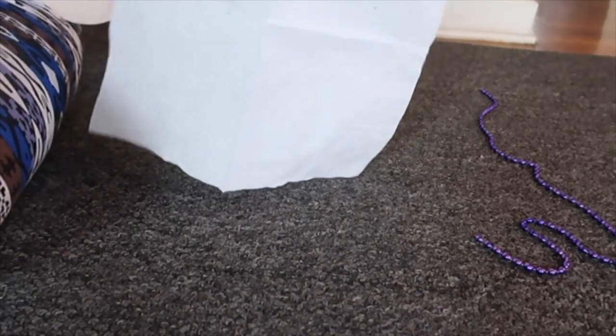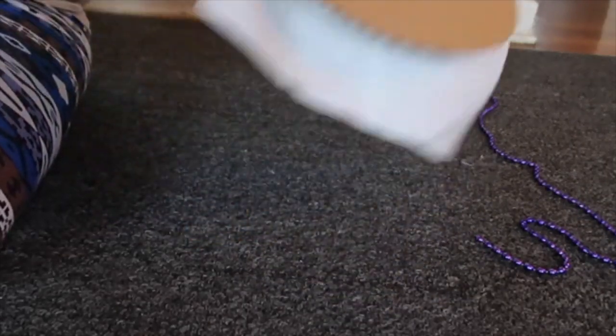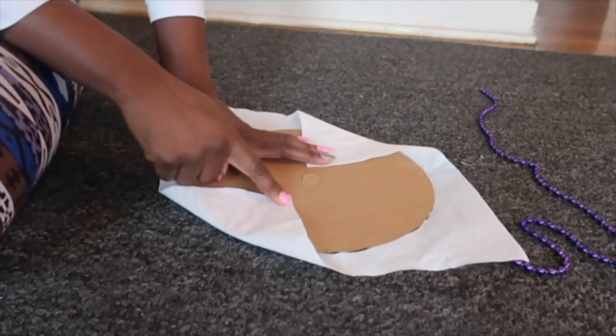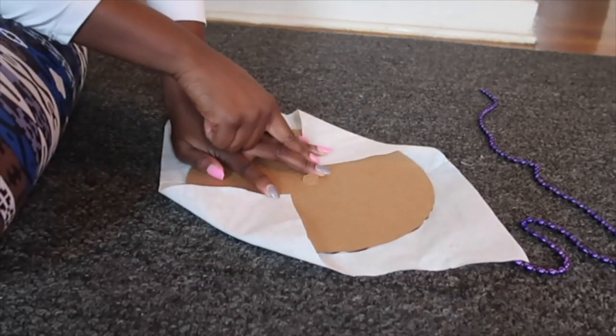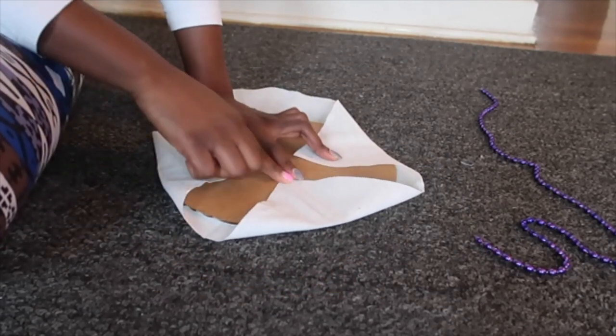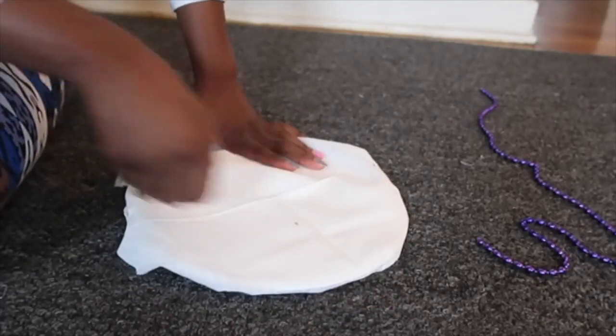Unfortunately I started the beer cake before I decided that I wanted to record it, so I did not get to show how I designed the pods themselves. But here I am showing you kind of how I did it, because I didn't want to take it apart just to record it. You pretty much just fold down a cloth that you bought over the cake pod and you glue it down to where I'm pointing.